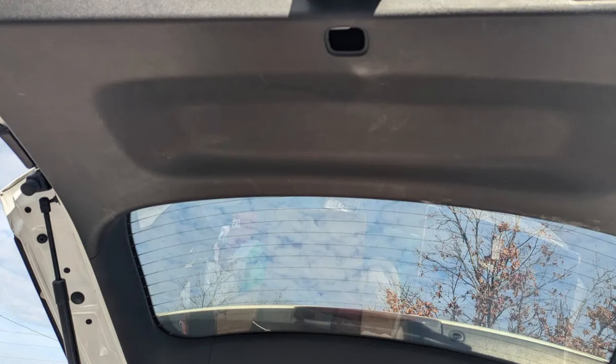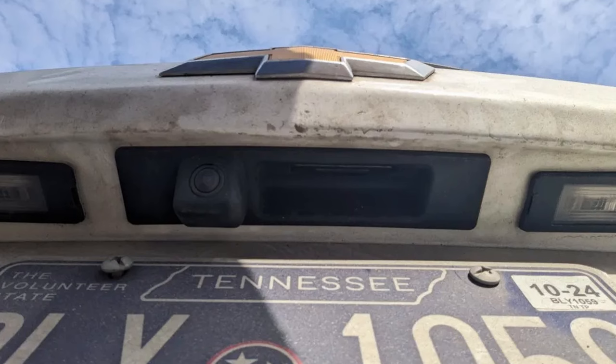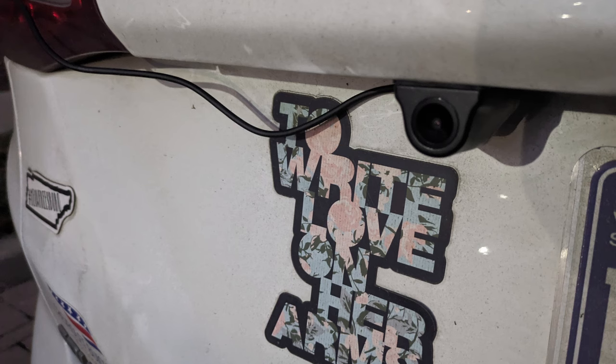Wolfbox recommends removing the tailgate trim and running the cable from the outside of the car to the trunk, but this posed multiple issues for my SUV. The entire interior trunk is a single hard plastic piece with no way to run a cable along any trim, and no easy way to get the cable to the outside of the car. Wolfbox also asks that you pop out a component above the license plate, but the button to open my trunk is directly above my license plate and is not removable. After hours of troubleshooting, I ran the cable from the tail light and used the provided insulation materials to mount it just to the side of the tailgate button. I couldn't find any solutions on Wolfbox's website for different vehicle types.